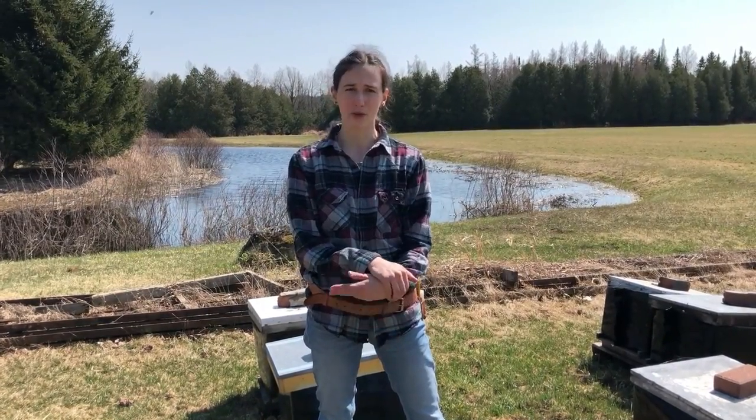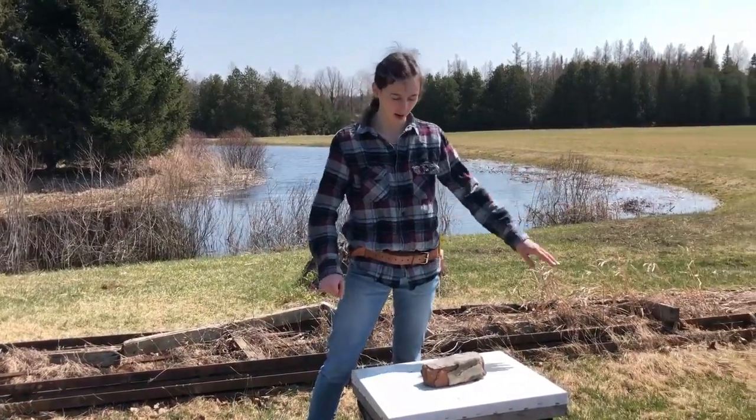Today we're going to be going through our hives to check a few things. We're going to be treating with Oxytet for AFB prevention, feeding if the bees need it, and checking for any dead outs. We're going to be unwrapping our yard today so we can go through and do the things we need to do, but we're not going to keep them unwrapped. It's a little too early still in the spring — we want to make sure they stay warm in these cool evenings and nights so they can continue raising brood and not going through their food too quickly.